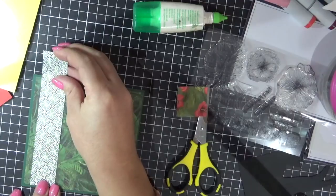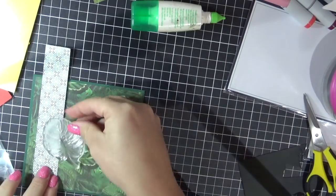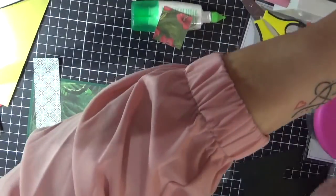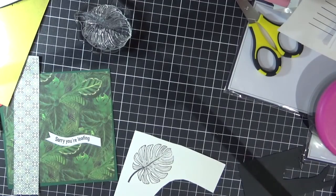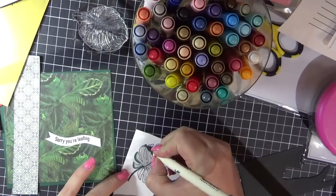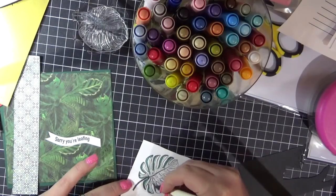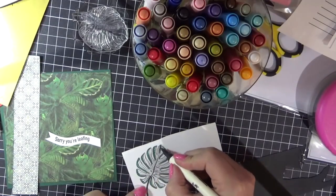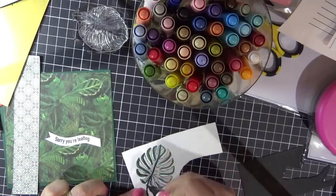So now moving on to card number three. I'm just going through my stamp set working out what I wanted to use on this card — I'm going to go with the leaf. I'm going to stamp it onto some white cardstock, but I used my My Favourite Things hybrid ink because I decided I was going to use my Tim Holtz Ranger Distress ink markers. I'm just doing very basic coloring with these, going from darkest to lightest and then using a water brush to carefully blend them in together.